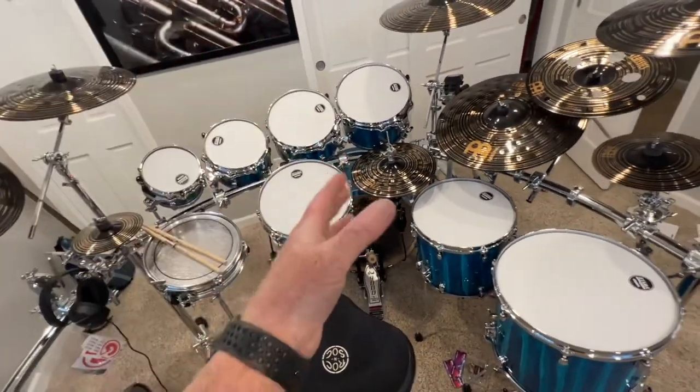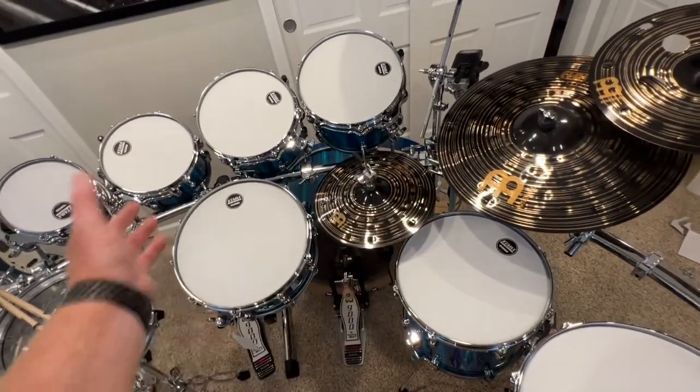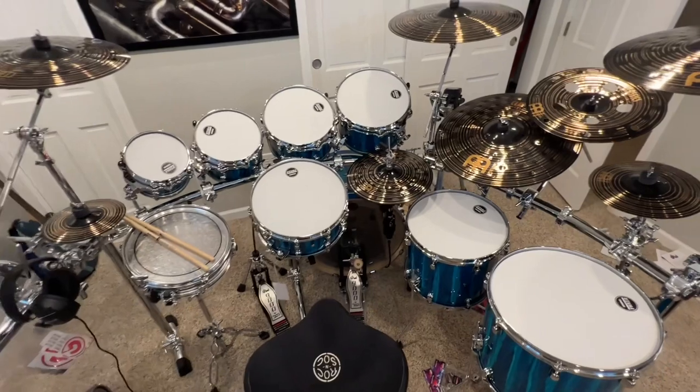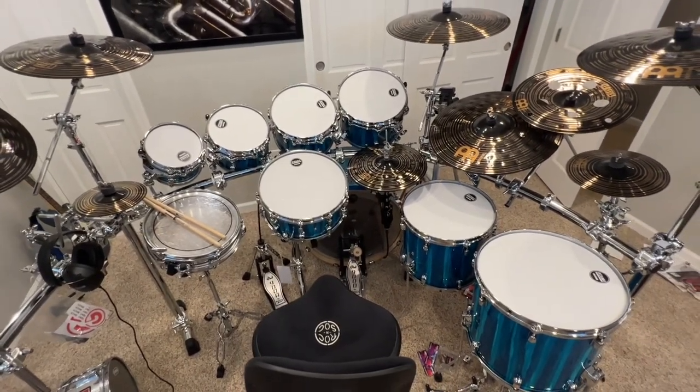I think that would resolve the other issue of having the hi-hat over here — it would be more like a traditional setup and wouldn't be kind of tucked in the middle of the toms. More to come later. Thanks for being a part of this whole journey anyway. Take care.